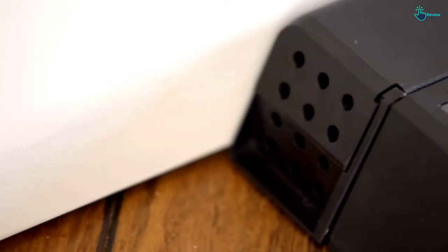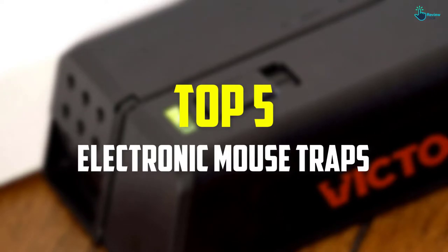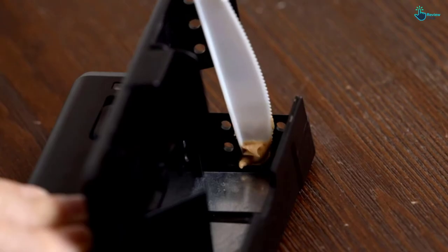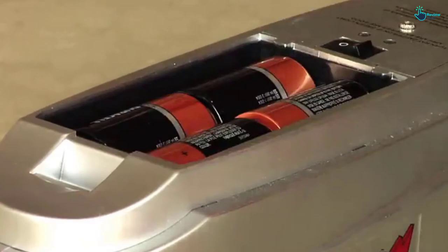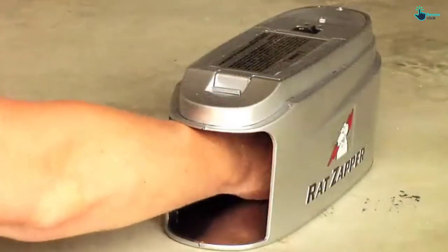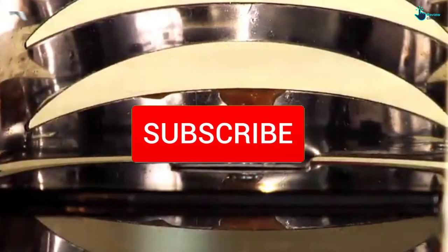Hey guys, in this video we're going to be checking out the top 5 best electronic mousetraps available on the market for their true quality. I made this list based on my personal opinion and hours of research, listing them based on popularity, quality, price, durability, user opinions, and more. If you want to see more information and the updated price, you can check out the description below, and make sure to subscribe for more reviews.